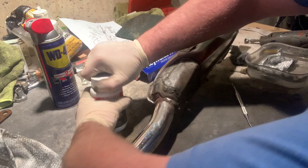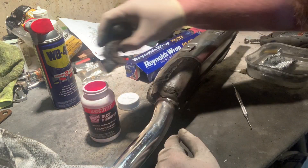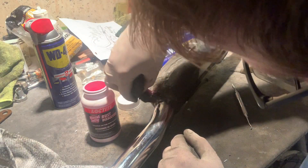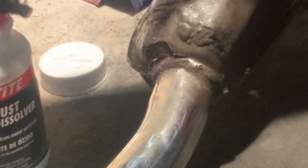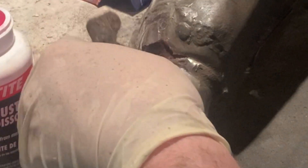So let's see what we can do with the naval jelly. I don't have a paintbrush, so I'm just going to use a little bit of steel wool — use gloves with this stuff — and just dab it on there. Give it a nice thick coat of naval jelly. According to the directions, we let this sit for about 10 minutes, then we come back and rinse with fresh water.